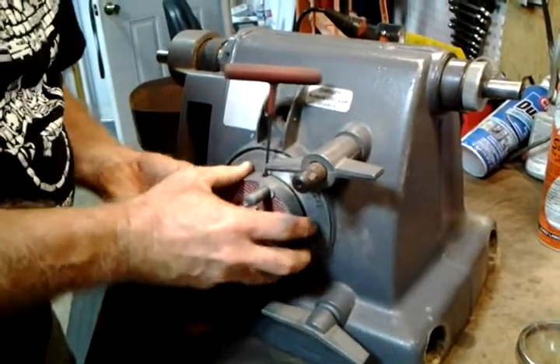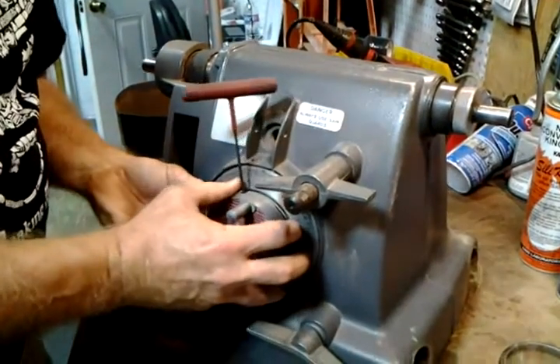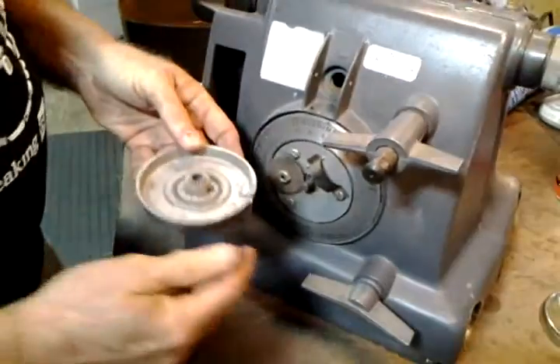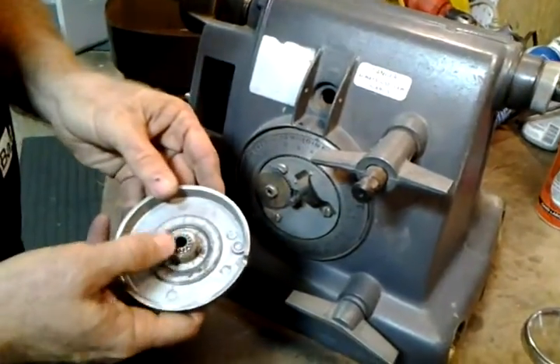Wiggle it off. If they're real contrary, you might have to reach inside with a pair of pliers to keep the shaft from rotating to get this off. Check the little gears here — they get stripped very often.